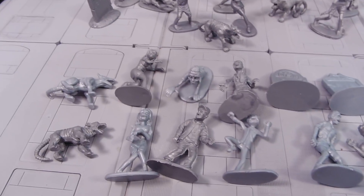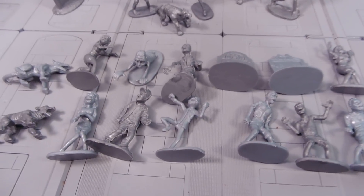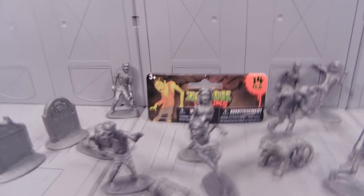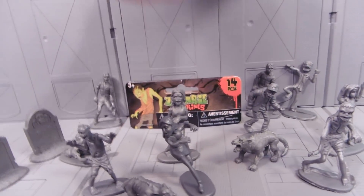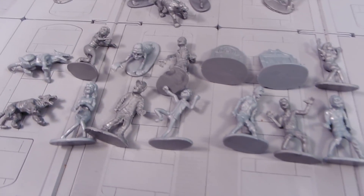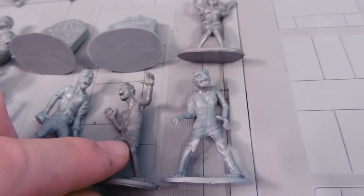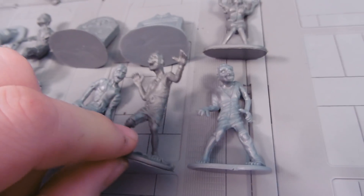To cover the sculpts, there's 14 different sculpts. However, I should note that you may not always get all 14. This package, for instance, has this guy and this guy who are the same. Covering each of our little zombies, you can see they kind of come in a silvery gray and a darker gray. Both are silver somewhat to a degree, though.